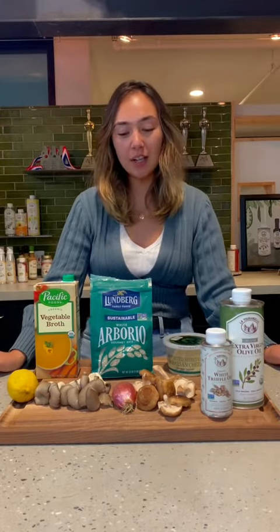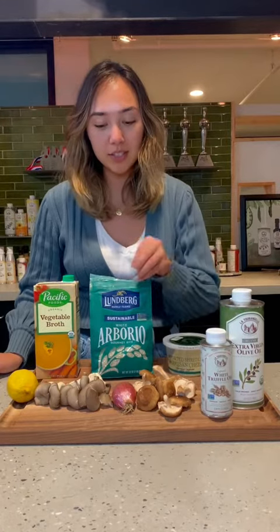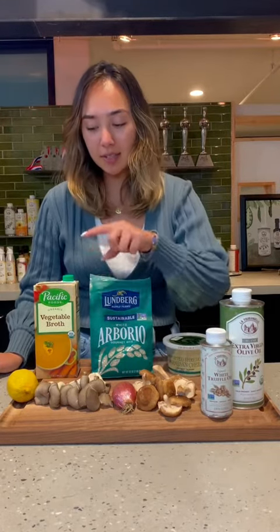The ingredients for this recipe are a cup and a half of rice, about two cups of mushrooms — today we're using shiitake and oyster — a shallot, and a lemon.